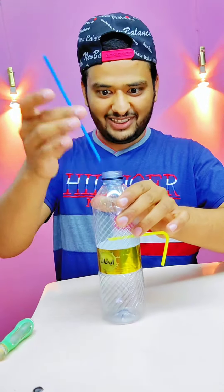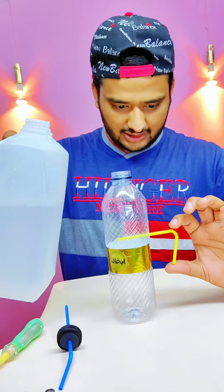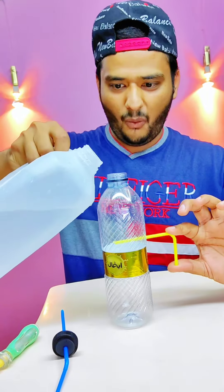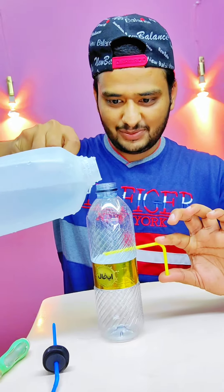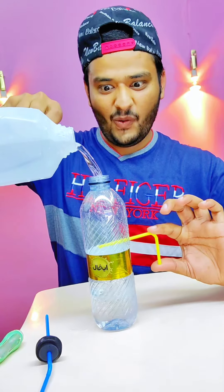Let's put water in it. First we have to put it in the hand. Now we have to put water in it.